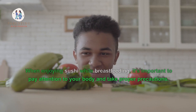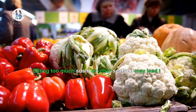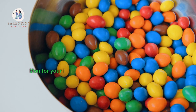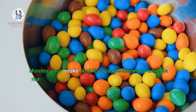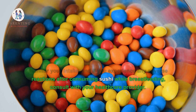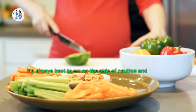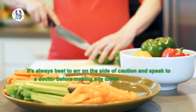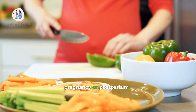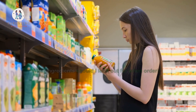When enjoying sushi while breastfeeding, it's important to pay attention to your body and take proper precautions. Eating too much sushi or other seafood may lead to increased levels of mercury in your body. Monitor your intake, and if you experience any adverse reactions after consuming sushi while breastfeeding, consult with your healthcare provider. It's always best to err on the side of caution and speak to a doctor before making any dietary changes during pregnancy or postpartum.